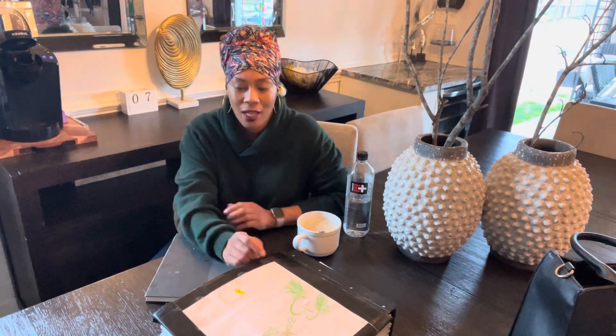Hello everyone, welcome to Beauty in the Garden. I'm T. So in today's video, we're going to be talking about some of the things we can plant in the month of January. But before we jump into talking about what we can start in January, let's talk about how we're going to prepare our gardens.